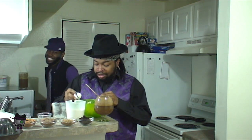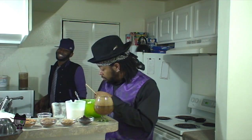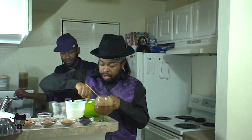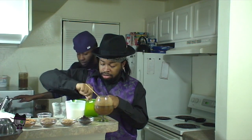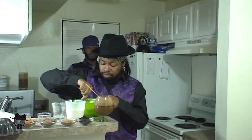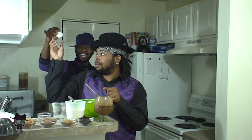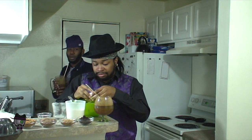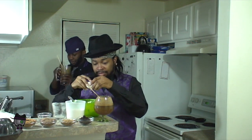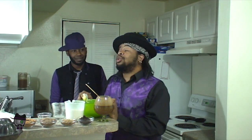Cream your butter and sugar together, crack your egg in there. It all sounds so dirty. All right, sir, it looks like I may actually need another egg. Want me to snap it? Obviously.